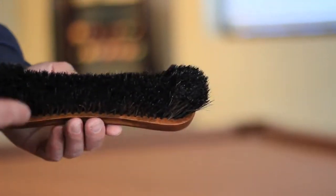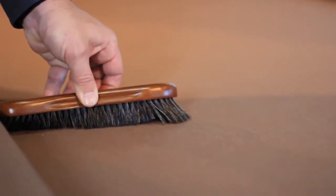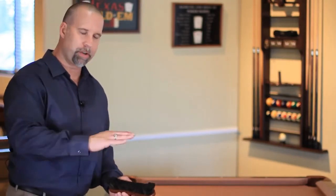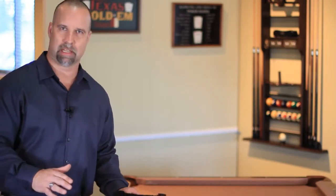When you use a brush, the brush has a cutout with longer bristles on the end. When you press down on the brush, those long bristles will go under the rail and you simply brush the cloth straight from one end of the table to the other — one direction, all the time. This is the best way to keep the cloth clean and will promote the life of your cloth.